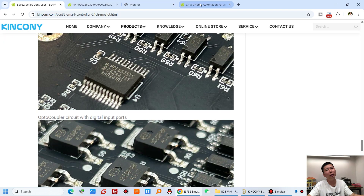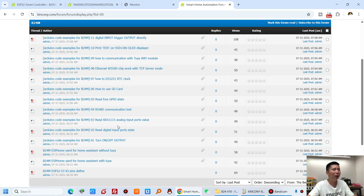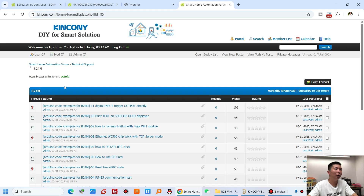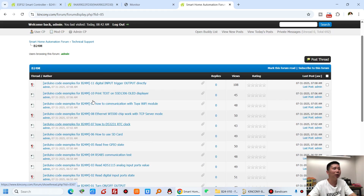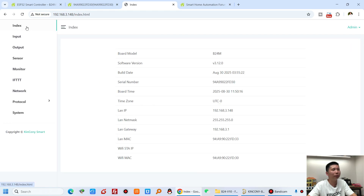Let's go back to the computer. You can see in our forum there is a B24M section with Arduino source code, Home Assistant YAML files — both without Tuya and with Tuya — so there are different YAML files. You can download and use them directly. Also the ESP32 pin definitions are here, and you can download the KCS v3 framework from our forum.